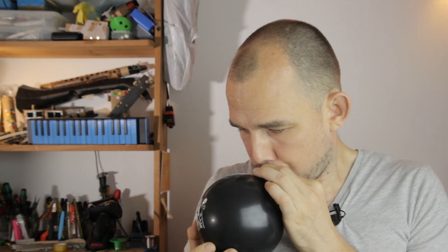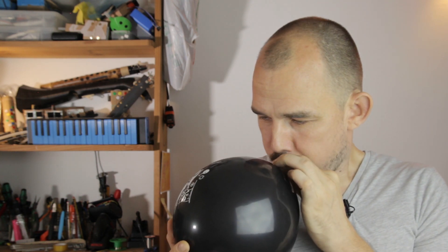Water under the membrane — membranes under the bridge? Whatever. I'm actually thinking of having some black balloons made with the Click logo printed on there in white, but for now I'm making do with these pirate-themed balloons, which work nicely.